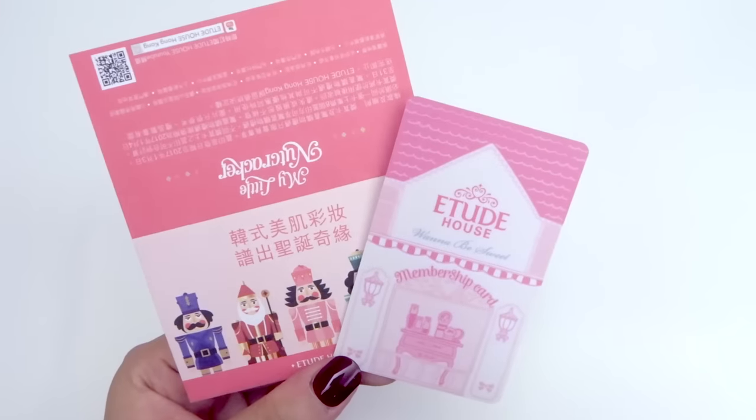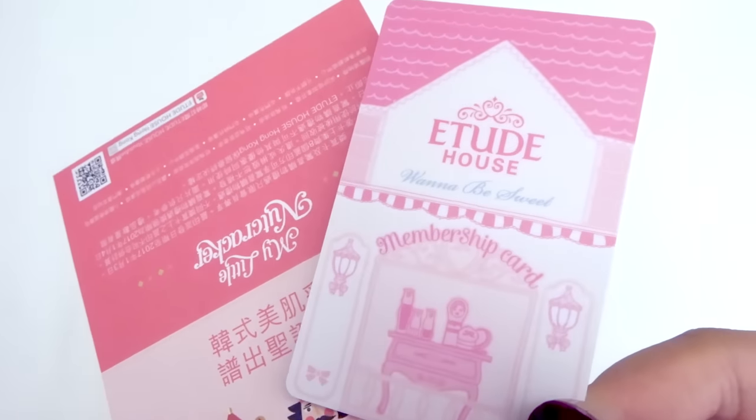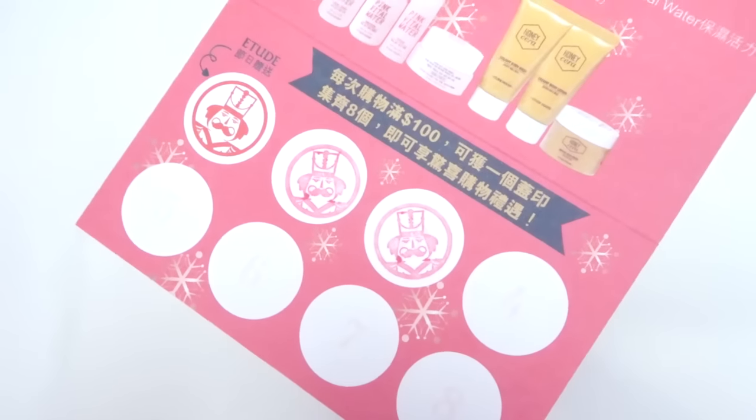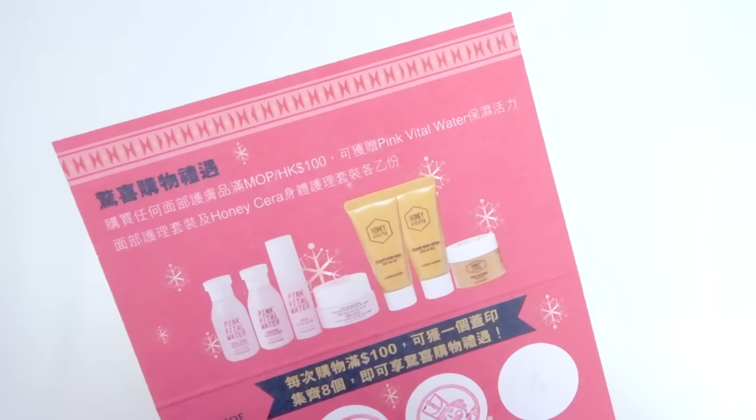Next is Etude House — I actually got a membership card on that day as well, and I think it's definitely one of the cutest cards out there. They also have a My Little Nutcracker event going on where you get a stamp for every hundred Hong Kong dollars you spend, and once you collect eight stamps you get a free set.